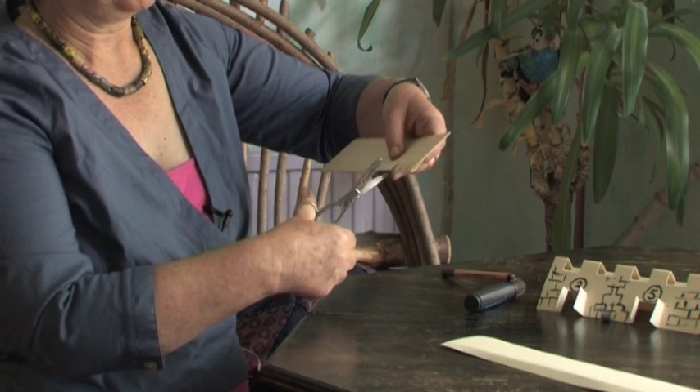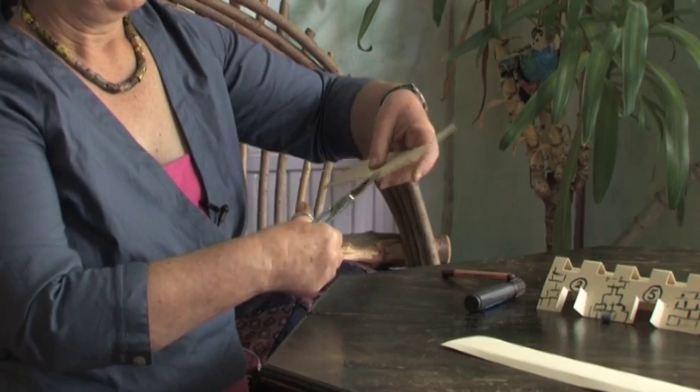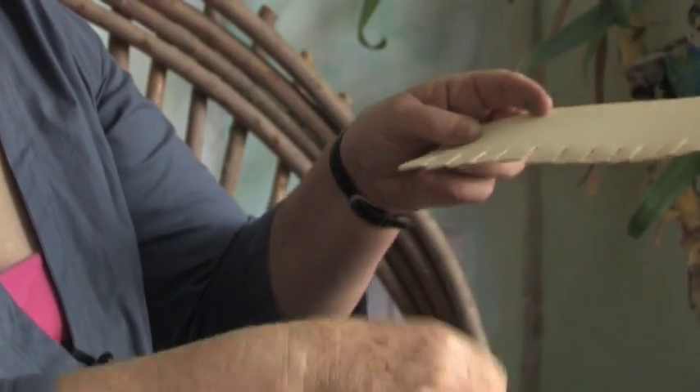One chop — don't go any further than that, just one chop. All the way along, wherever there's a mark, do a little chop. All the way along we've chopped and we've stopped.